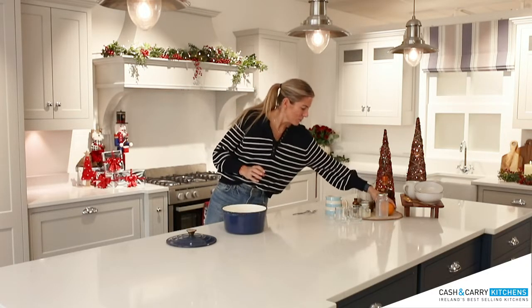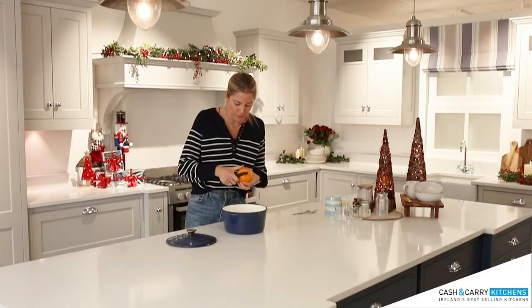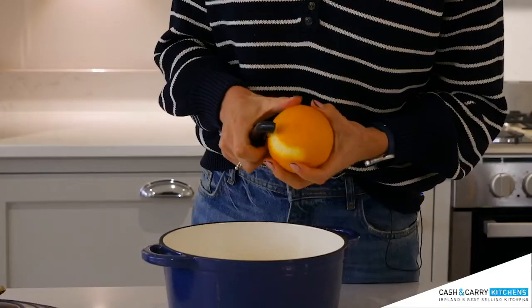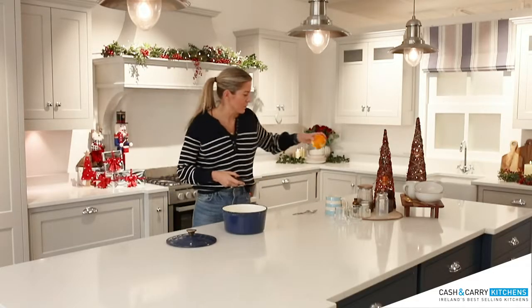Then I am going to pop in some orange rind. I love these drawers under the counter — they're so handy, you don't have to move anywhere. So we're going to just peel a little bit of orange rind, pop that into our cream and milk — it just gives it that kind of a festive flavor.